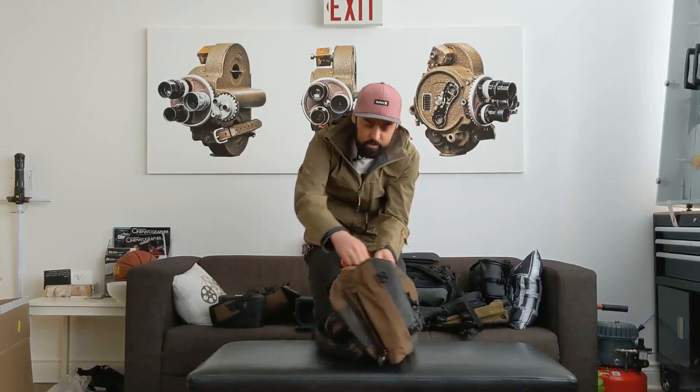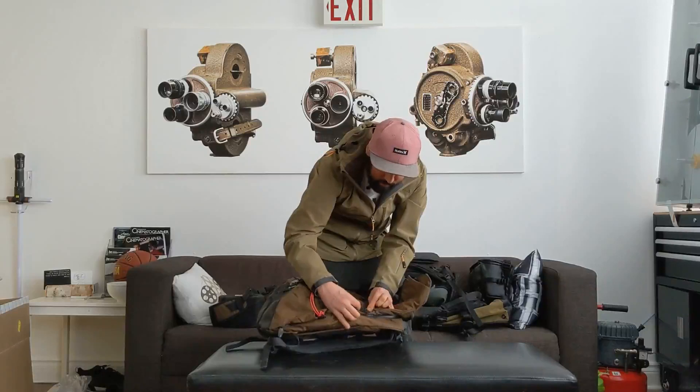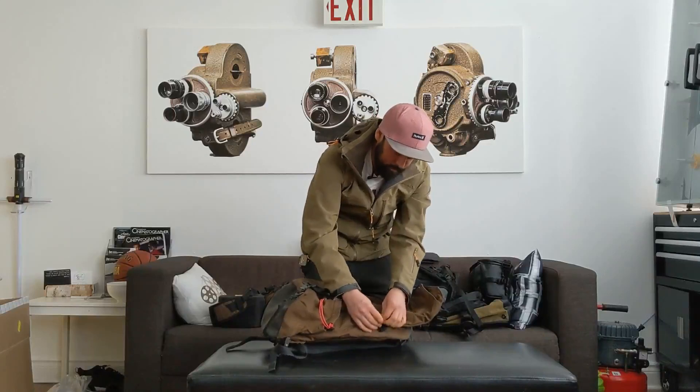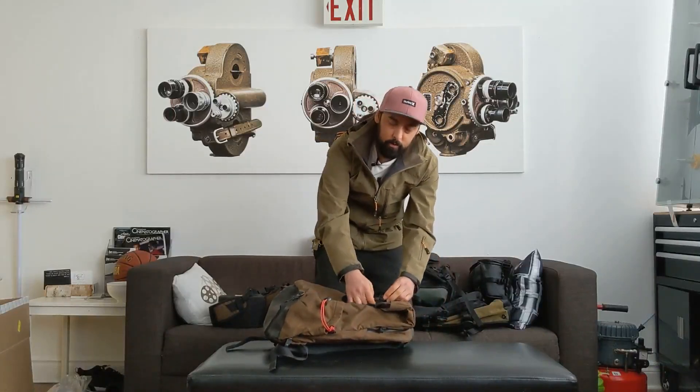There are hooks on the side for hooking more stuff on — again, I haven't used that, it's there if you want it. This has been my go-to bag for a while now.